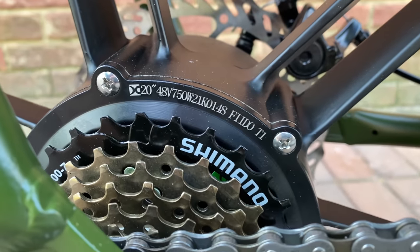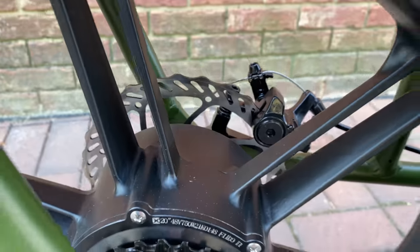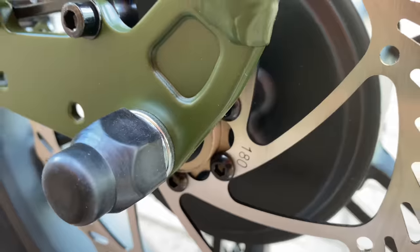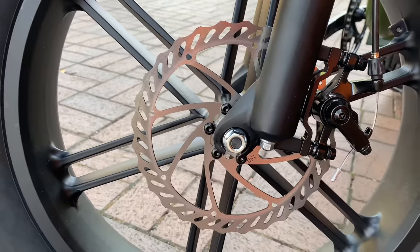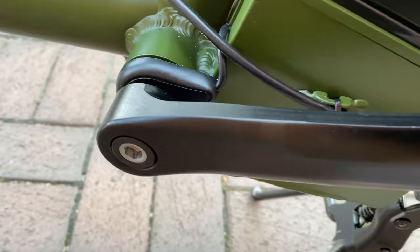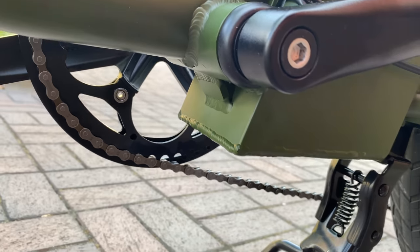The big ticket item: the rear hub motor — 48 volts, 750 watts, Fido branded, housing part of the rear mag wheel. On the opposite side, braking: mechanical disc brakes, 180mm rotors both front and rear. Hub motor on/off is controlled via the sealed magnet cadence sensor at the bottom bracket.